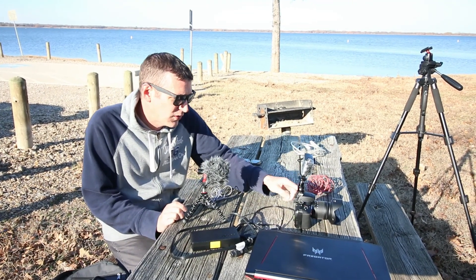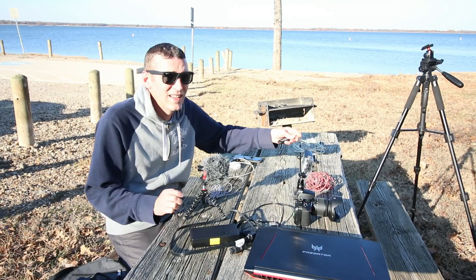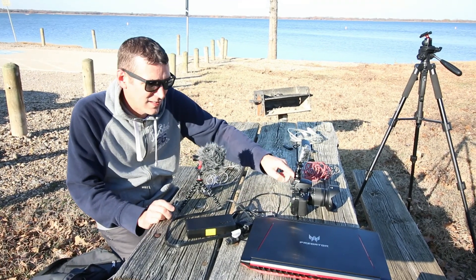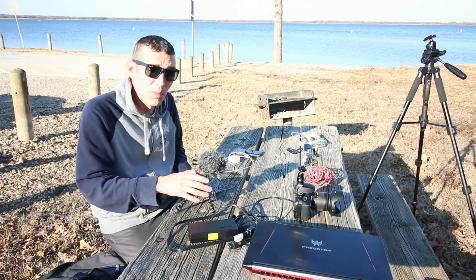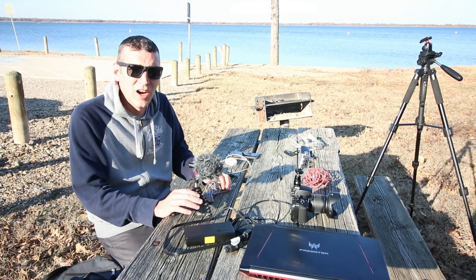In order to stream it, it needs to be connected to the laptop. That's where we're gonna use this — the Cam Link. That's gonna be able to connect the DSLR to the laptop to get good footage. We're gonna have this mobile microphone just connected to the laptop to give us a little bit better audio.